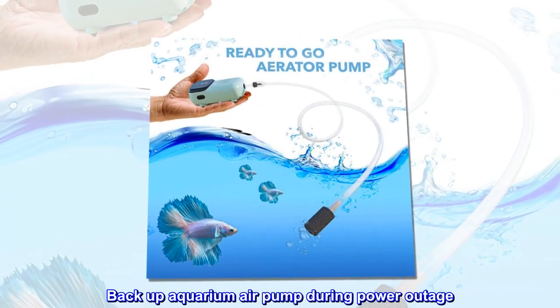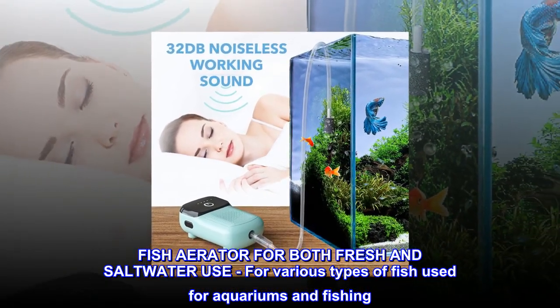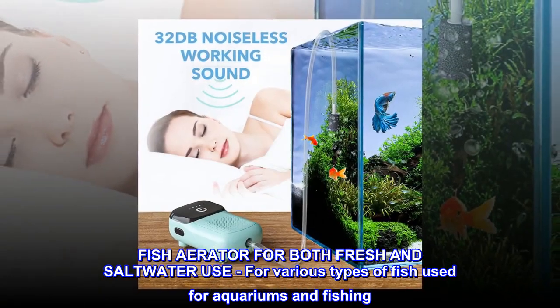Backup aquarium air pump during power outage. Fish aerator for both fresh and saltwater use, for various types of fish used for aquariums and fishing.